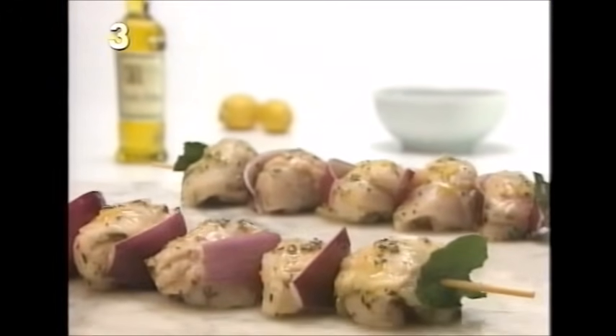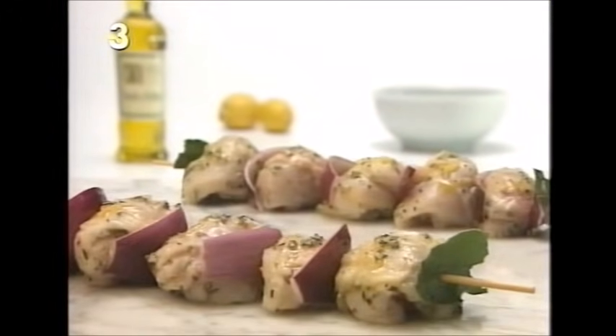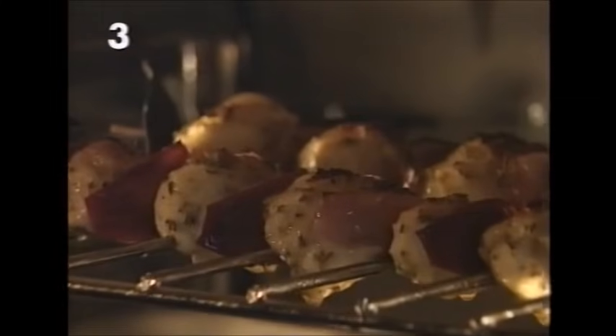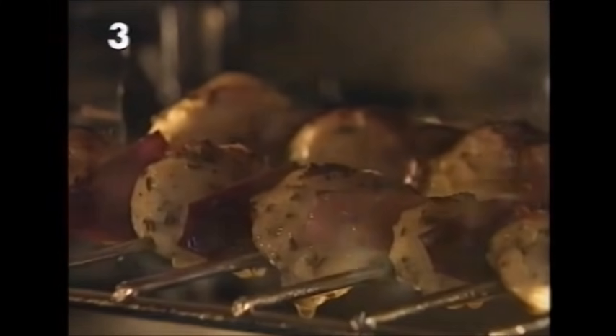When you're ready to cook, thread the chicken pieces onto skewers with the onion and bay leaves, then place them under a hot preheated grill and grill them for 20 minutes. This is really nice served with some puy lentils cooked with the other half of the onion and some red wine.